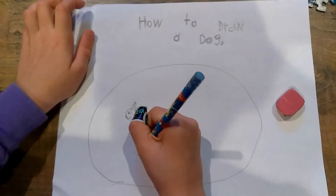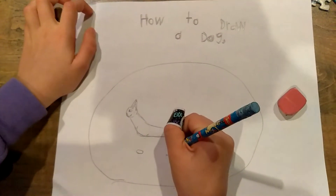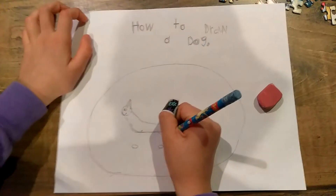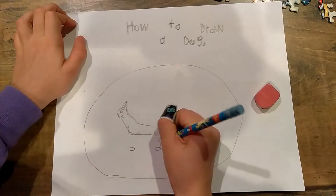And then big giant ears that are very pointy. Then you're going to do it on the other side.